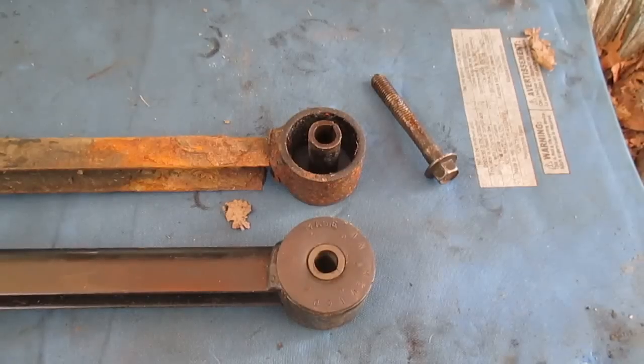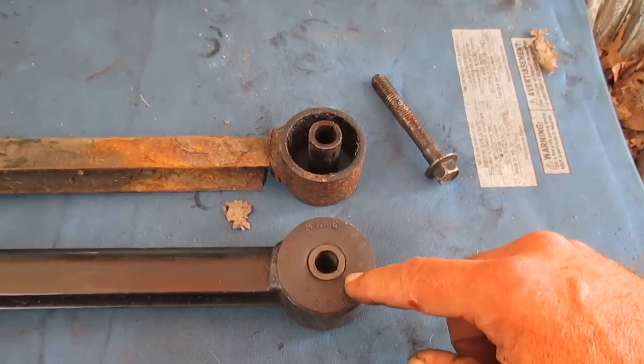You don't want to get underneath your vehicle with a torch and start having to burn this out. If you have a scenario like this with a seized bushing, it's probably a good time to take the vehicle to a shop. Here's a closer look at our bushing and the end of our track bar.